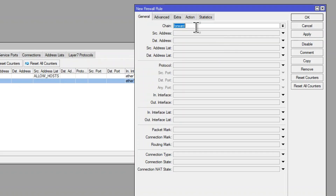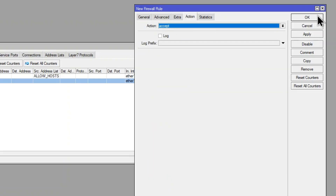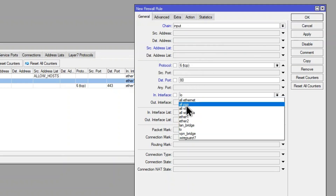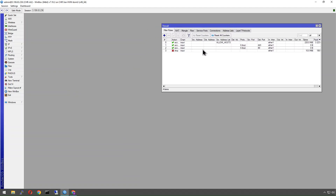First thing we're going to do is allow on our input chain — so traffic destined for the router itself — with protocol TCP and destination port 443 (HTTPS), coming in from ether1, and accept that. Then we'll do the same again: input chain, port 80, from ether1, and accept. We just need to make sure these are placed above the explicit drop rule, so drag those above it.